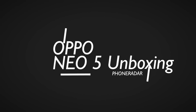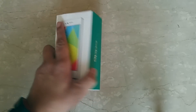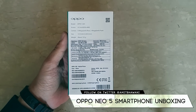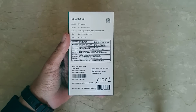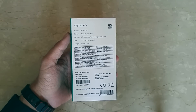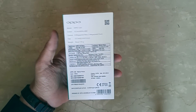Hey guys, Amit here for PhoneRadar and you are watching the unboxing of the OPPO Neo 5 Android smartphone. This is probably the most budget-centric smartphone in the OPPO series and it comes with a 4.5 inch display with a 480p resolution, an 8 megapixel rear camera and a 2 megapixel front camera. The device is powered by a 1.3 gigahertz quad-core Mediatek MT6582 processor and comes with a dual SIM option.